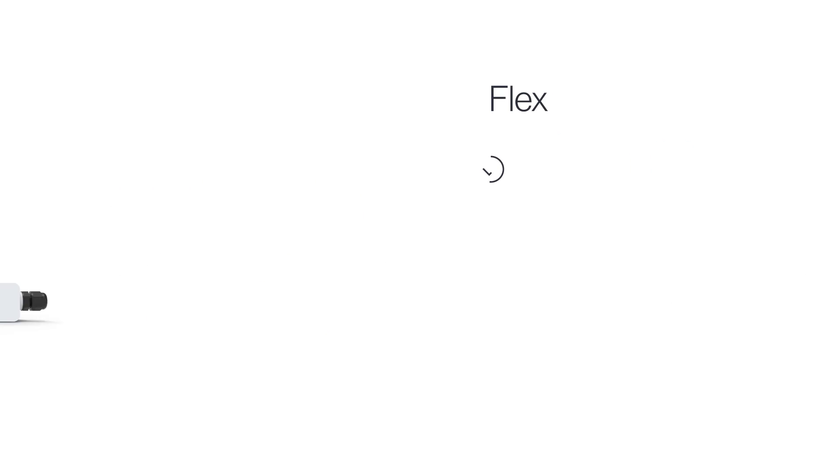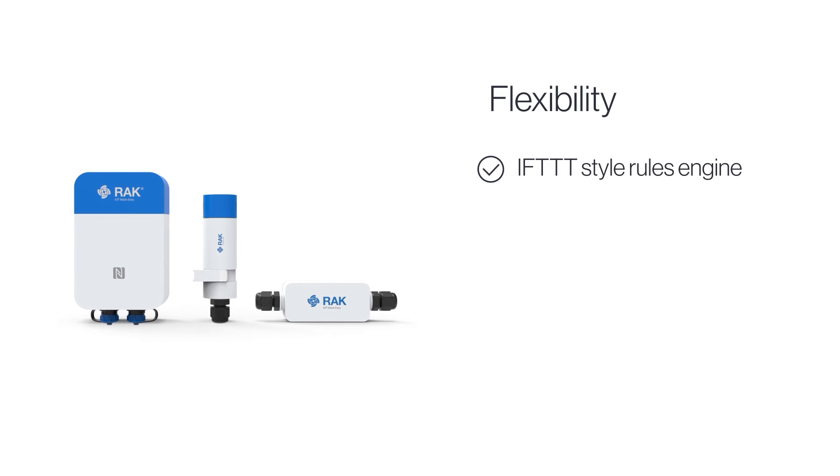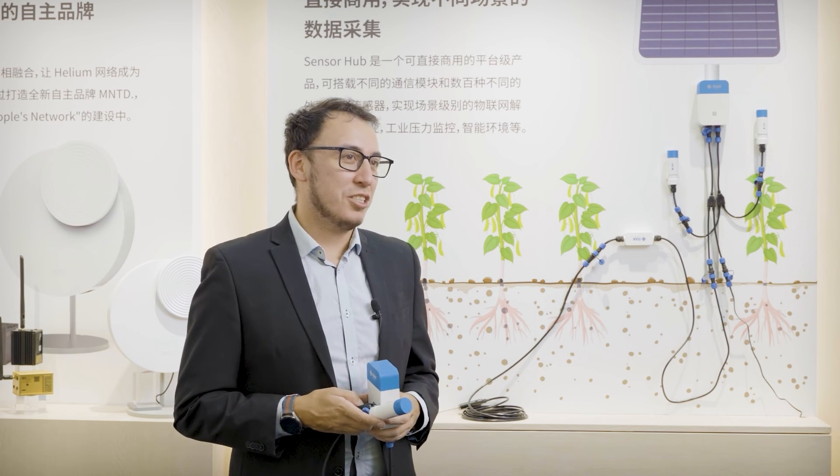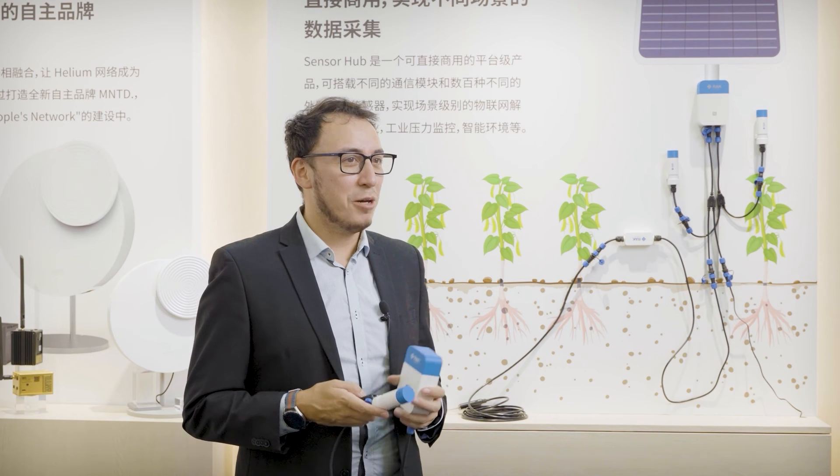The Sensor Hub is based on IFTTT-style rules — otherwise known as 'if this then that' — with the ability to connect up to four probes, with a theoretical limit of over 20 probes in chain. Each sensor probe can be extended by up to 50 meters, ensuring compatibility with all accessories wherever you need to install your Sensor Hub solution.